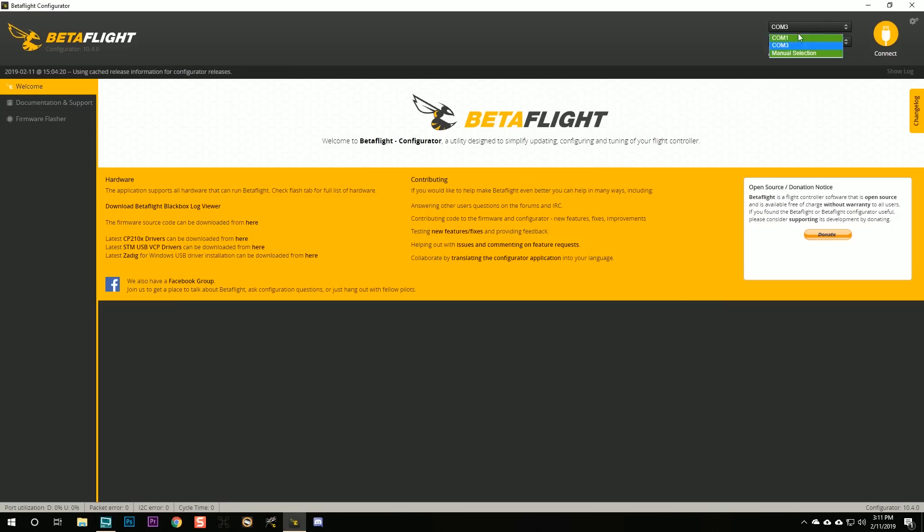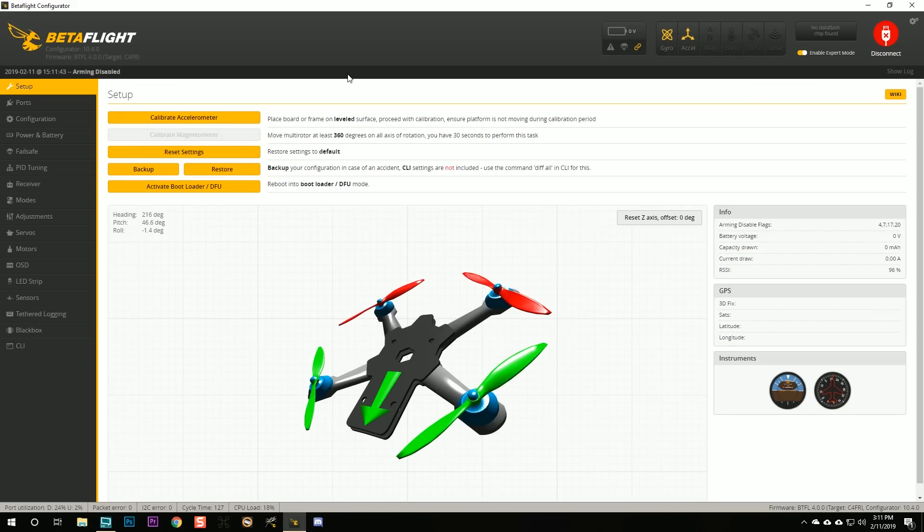There's additional stuff in that video that doesn't apply to the Isheen Trash Can, so you don't have to watch the whole thing. Just get Betaflight installed, get your quadcopter connected, and come back here. Welcome back. I've got my Isheen Trash Can plugged in to USB, and I can see up here in the upper right-hand corner I've got COM3 — a new COM port — and that tells me I'm ready to connect.